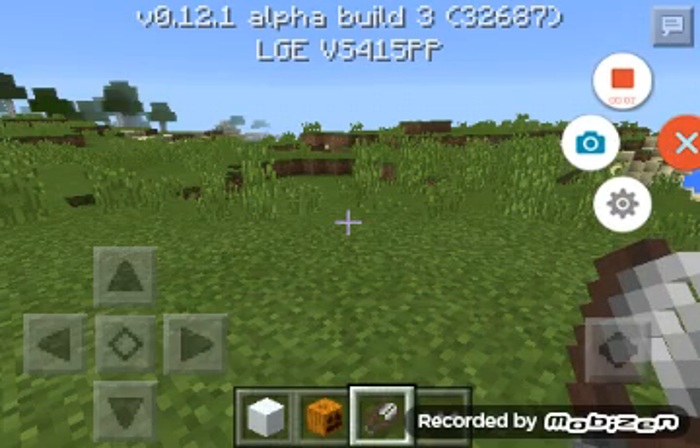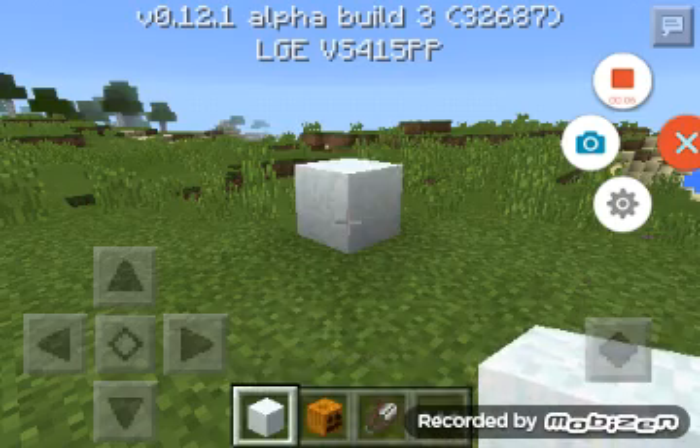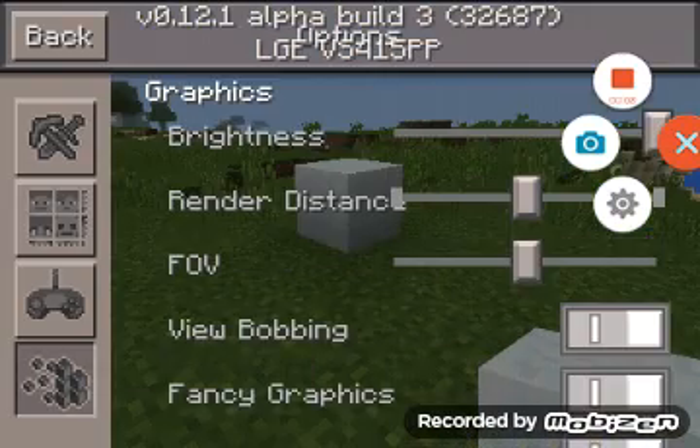What is up YouTube, it's the Sailboat Captain here, and in today's video I'll be showing you how to make the derpy snow golem in Minecraft Pocket Edition.